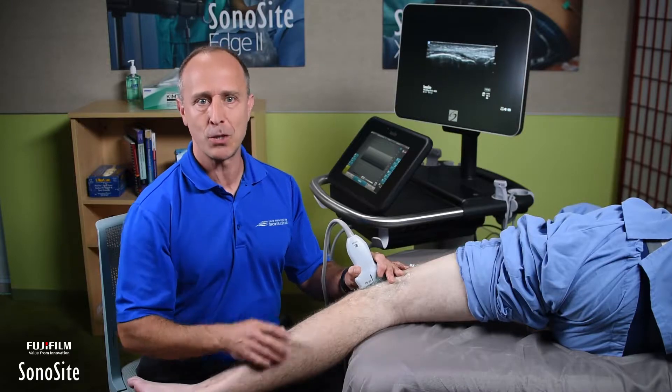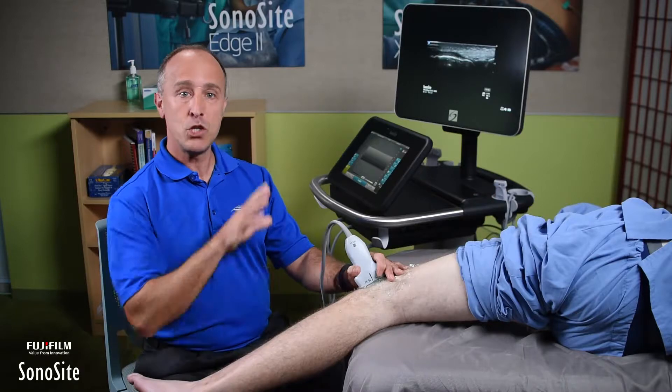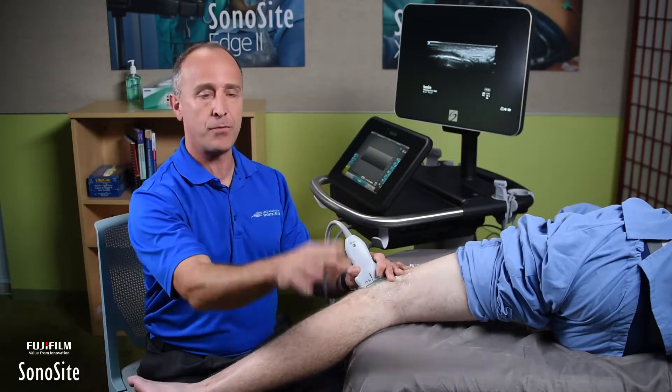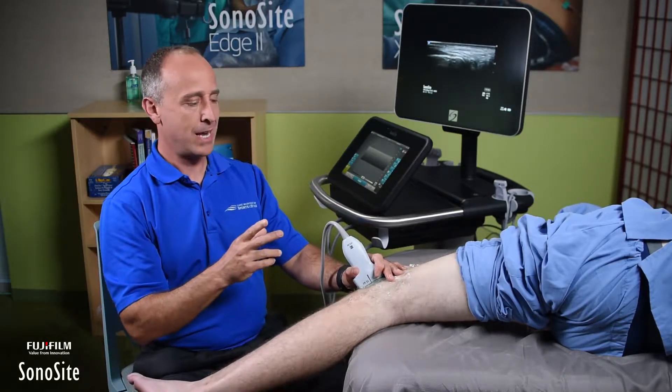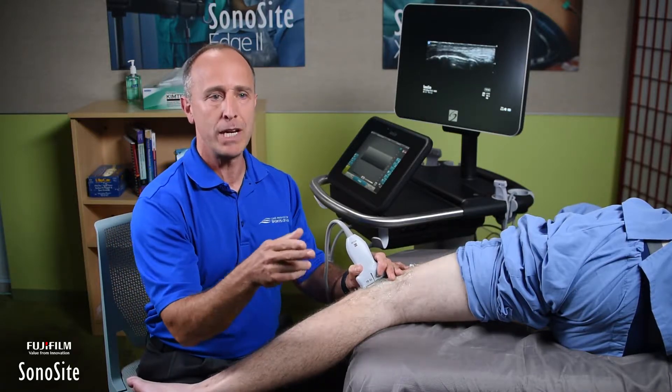Because if you're watching right now, you'll notice that the machine is behind me — that would be incorrect. The machine would normally be right in front of me. I want to have the probe, the patient, the machine, and the screen all in my field of view.